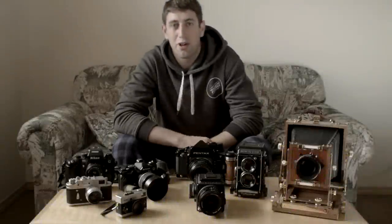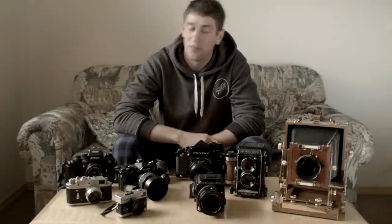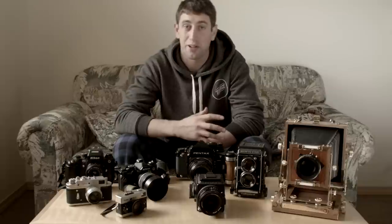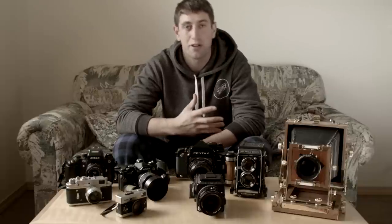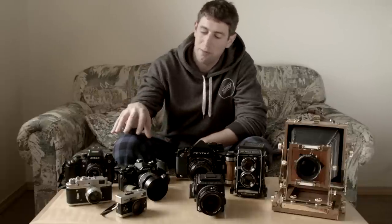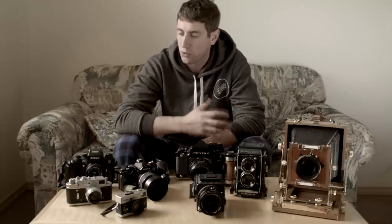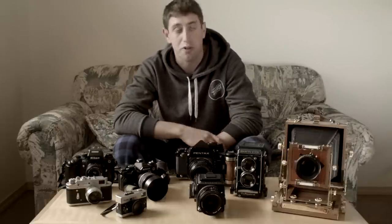Good morning. I get a lot of questions online about the film cameras I'm using and film camera suggestions. So today I gathered a collection of my cameras and I'm going to talk a little bit about each one. I've got 35mm, I've got medium format, and even my large format camera here. So without further ado, we'll start with the 35mm.